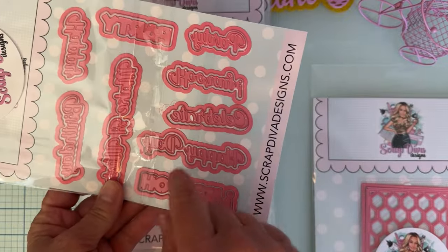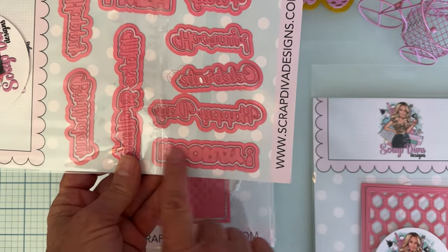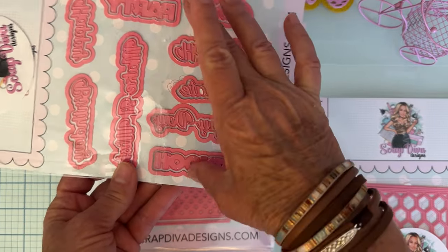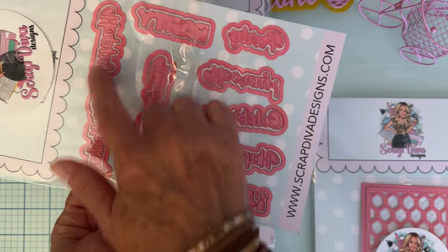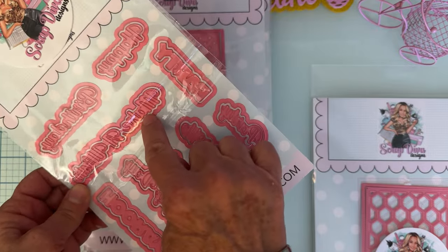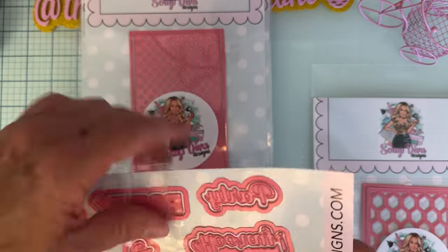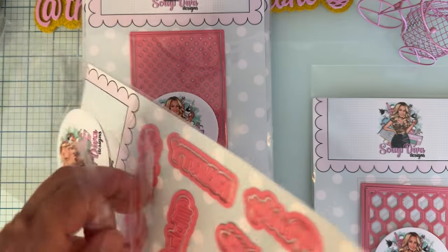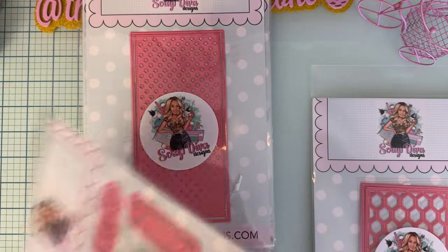We have 'Hooray,' 'Celebrate,' and 'Happy Day' in the script fonts, and then 'Make a Wish' as well. Fun words for party celebrations, birthdays, and all different kinds of celebrations.